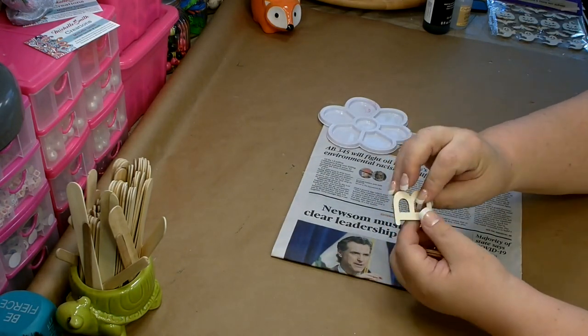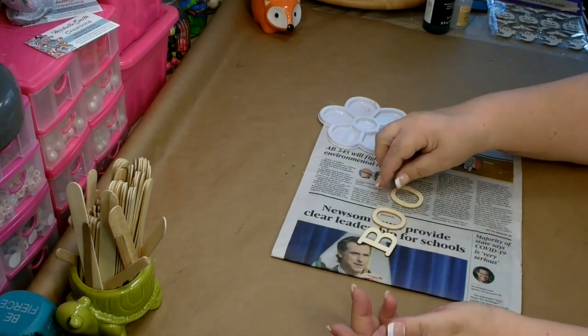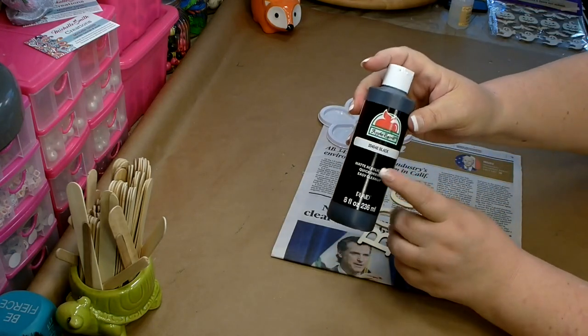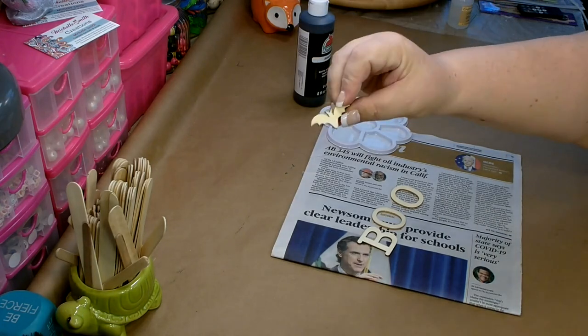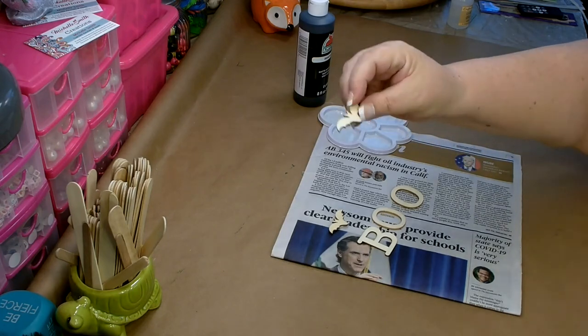You're also going to need a couple of wood letters — B and O, O — to spell out boo, and some black acrylic paint. Go ahead and pull out two of the little bats. We're going to paint those black as well.